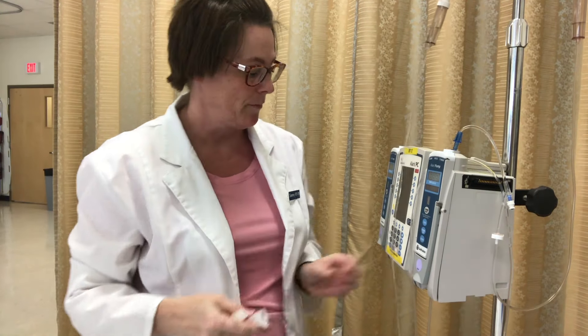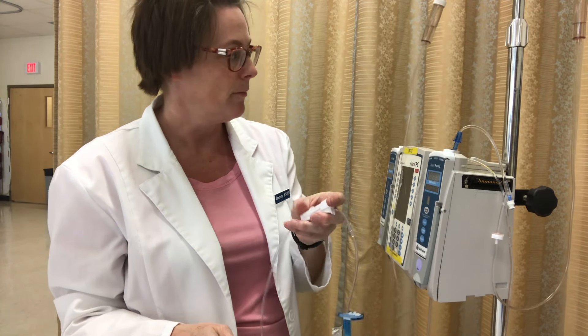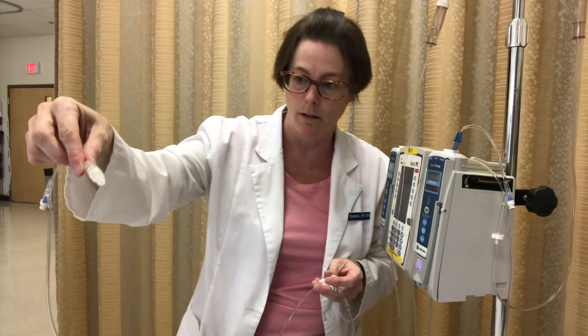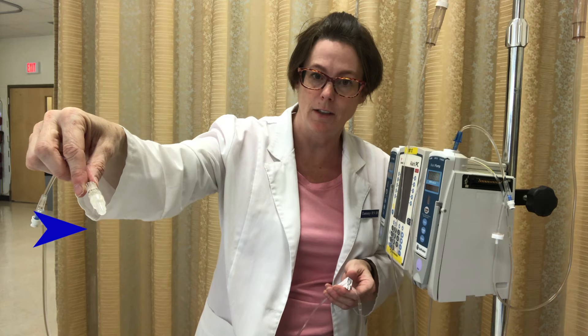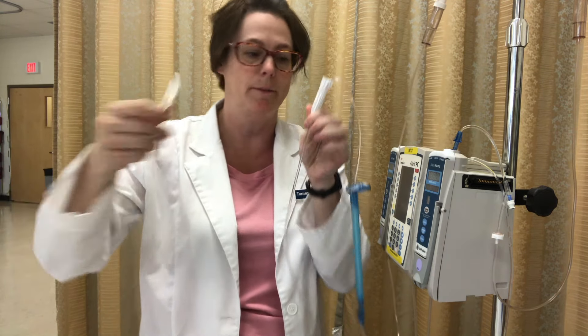I've got my fluid in the drip chamber and I'm ready to let it roll. I'm going to open up my roller clamp — the fluid is now flowing. You can see those drips. It's now fully primed. I'm going to lock it off. At this point you would use your sterile swab to clean off the smart site, attach a syringe, and remove any air bubbles.